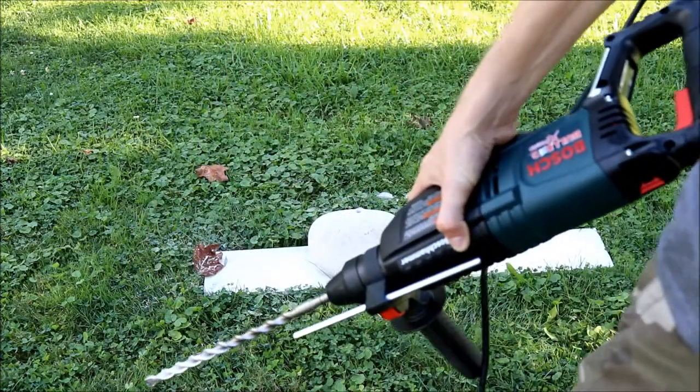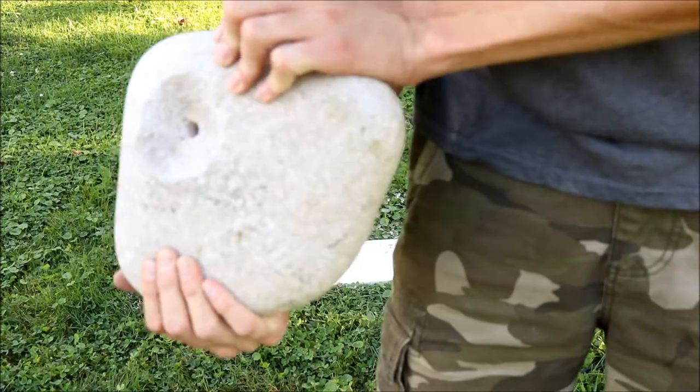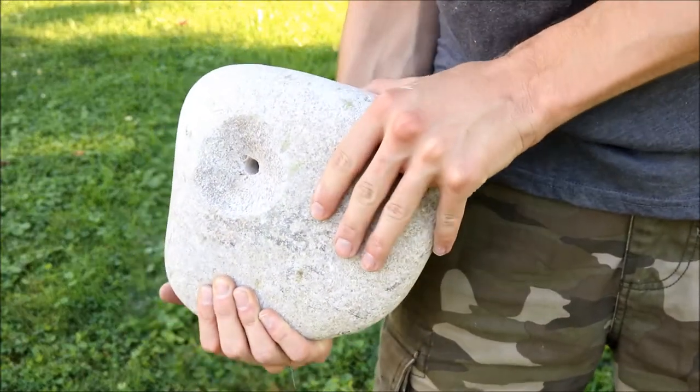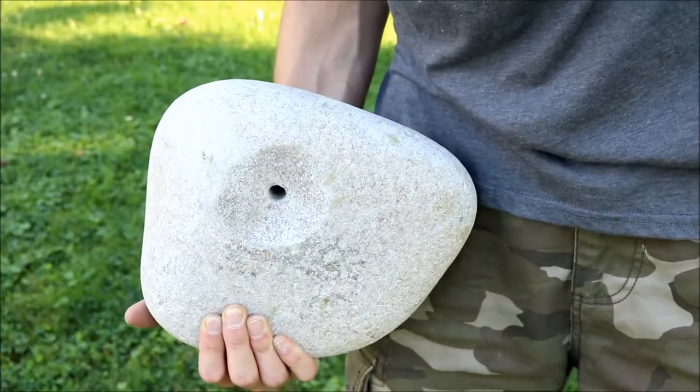Alrighty, we got our drill done. There you can see we got the half inch hole there. Only broke it out a little bit, but that's okay. You can start drilling your holes now. Thanks for watching.